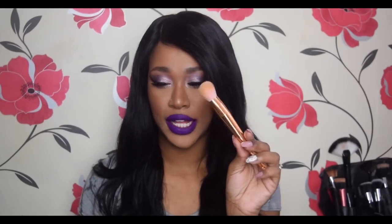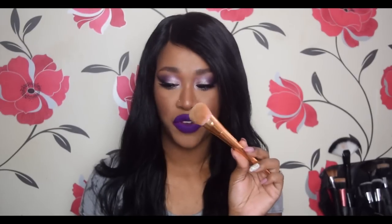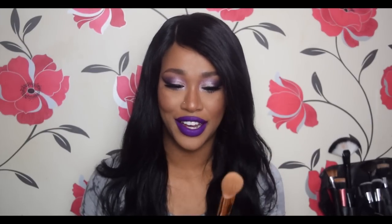Then you have this short buffer brush. It's really dirty — sorry girls — but I used it for foundation. It's good for creams, liquids, and powders. That's the great thing about these brushes: they are synthetic, so they can be used for everything.